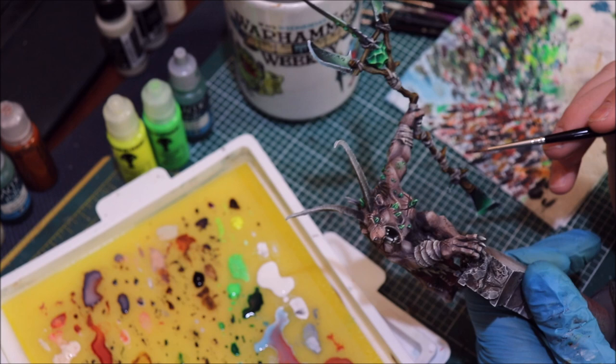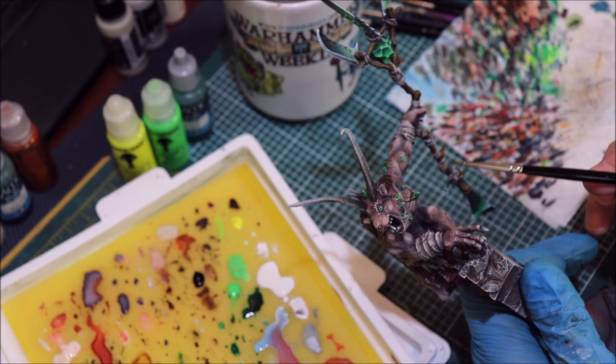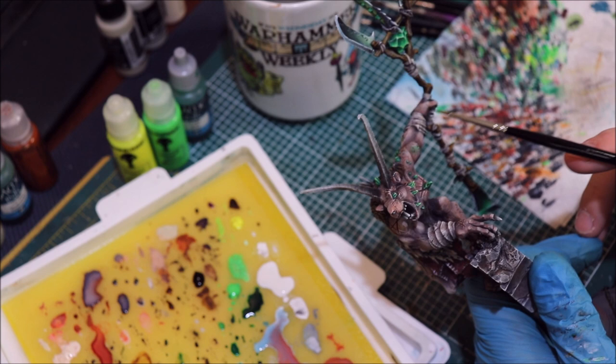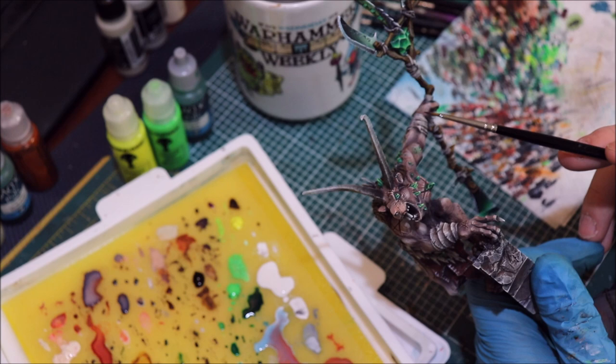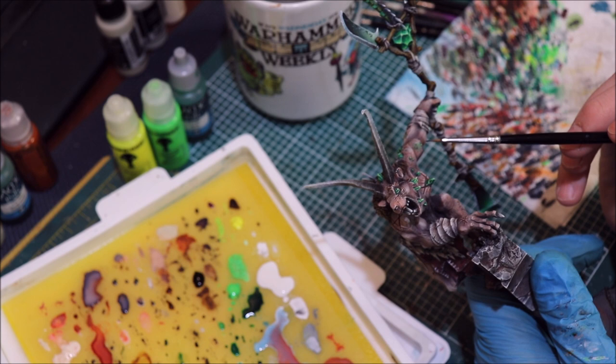There is nothing more complicated I can paint than OSL, because it is violating the fundamental rules of how light interacts with our miniature and the way we paint. If all miniature painting is a study of light — and it is — OSL is one of the most complicated things you can do. If you're going to jump into OSL for your first time, you're going to fail. If it's your tenth time, you're probably going to fail. If it's your 50th time, you're getting somewhere.